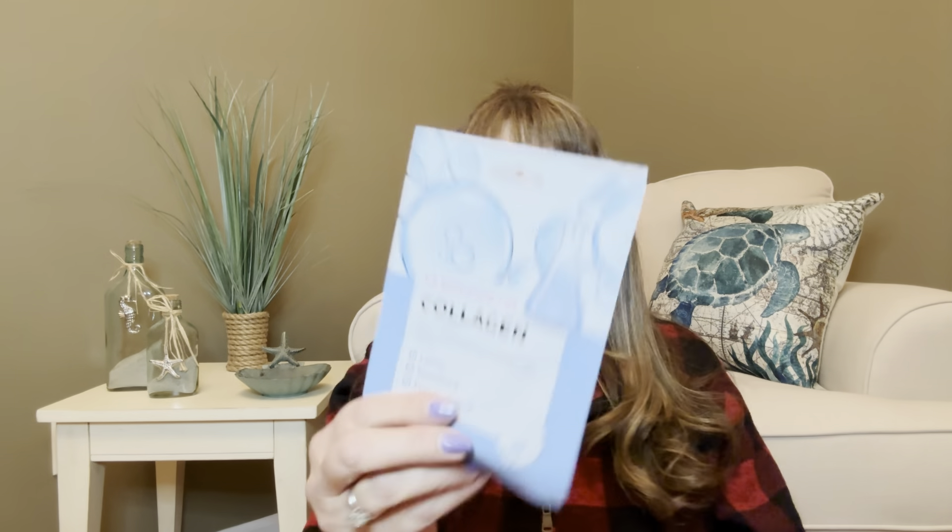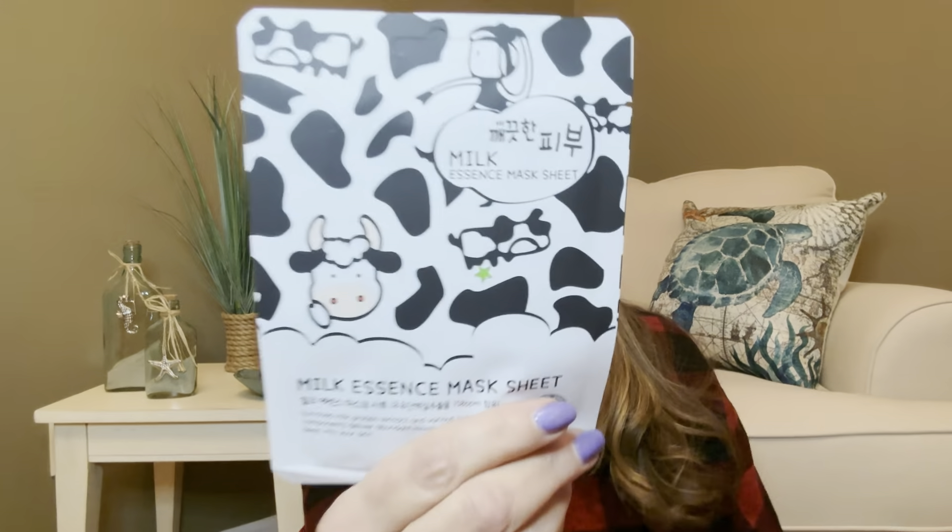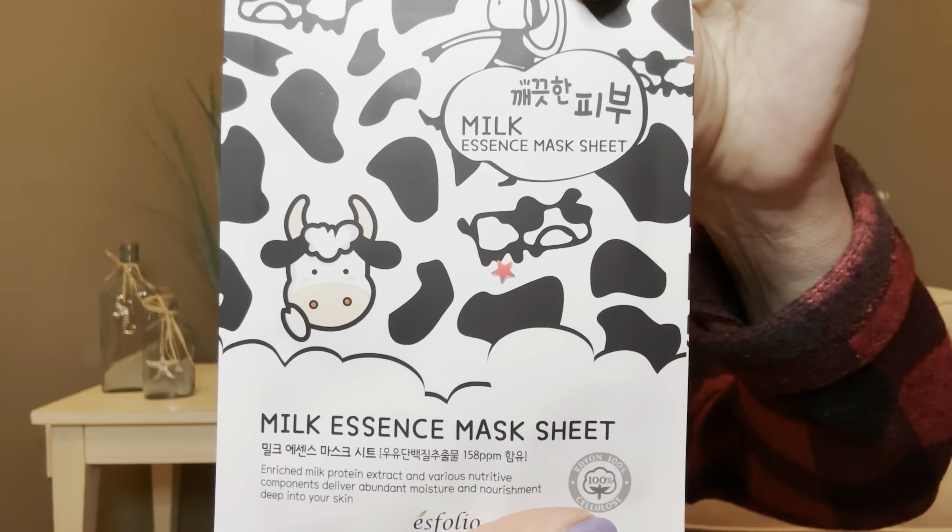Right on top is our first item — we have a collagen facial mask. It's lifting, smoothing, and pore-perfecting, and I'm all about that. This particular face mask you're going to put on and leave on for about 10 to 15 minutes. This next one is so cute — it is the milk essence face mask, and there's like a little cow on the packaging. The packaging is adorable. This particular mask you are going to leave on for 15 to 20 minutes.